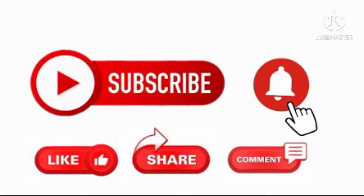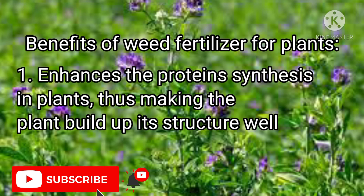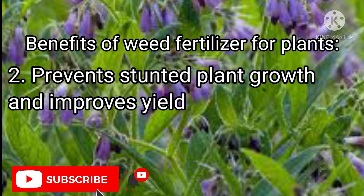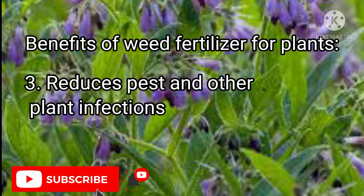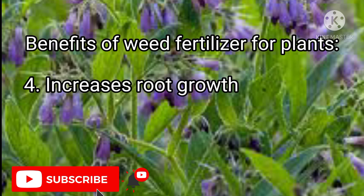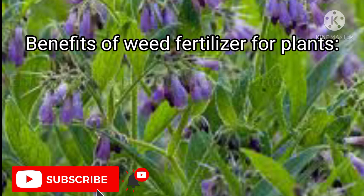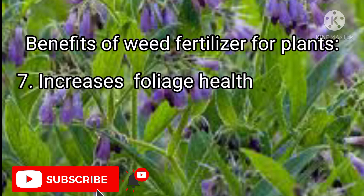Kindly subscribe and hit the bell icon to receive instant notifications on more such videos. Benefits of weed fertilizer for plants: it enhances protein synthesis in plants, thus making the plant build up its structure well. It prevents stunted plant growth and improves yield, reduces pest and other plant infections, increases root growth, makes a strong cell wall thus preventing plant damage, enhances the productivity of plants, and increases foliage health.